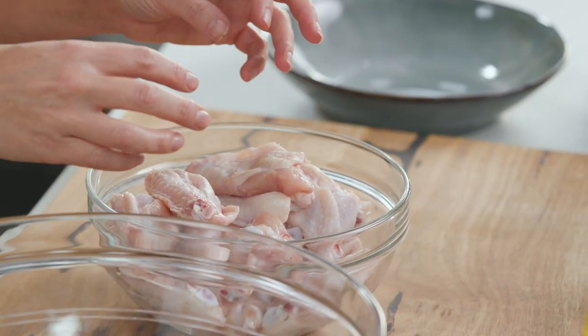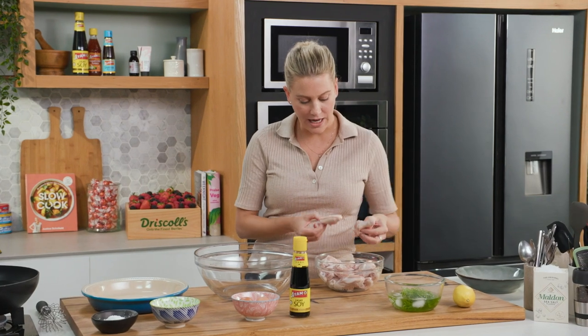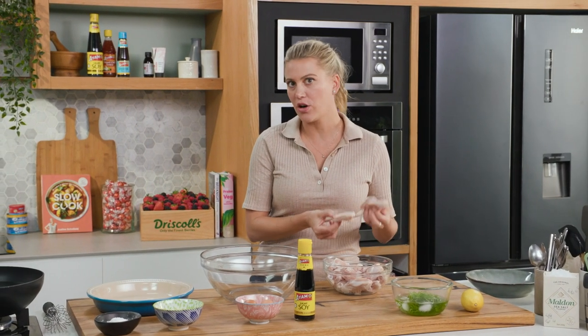I've cut my chicken wings into niblets. I've removed the wingtip and just saved the really meaty parts — skin on, of course, bone in.